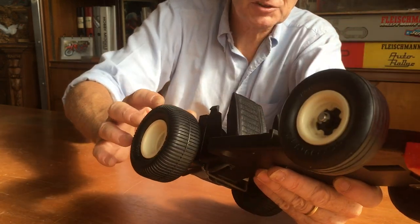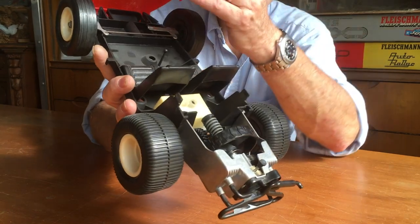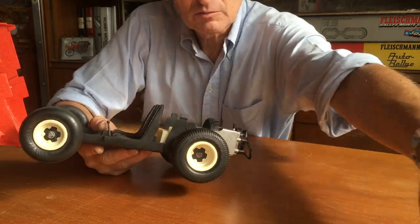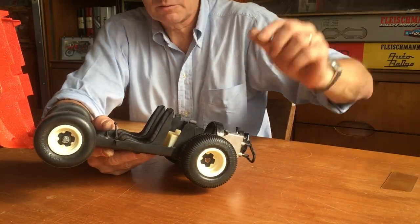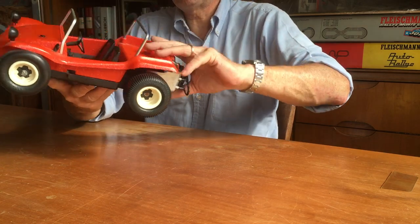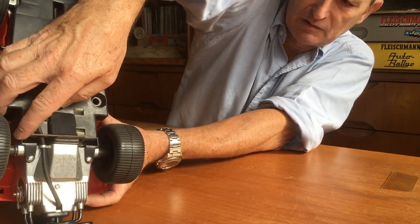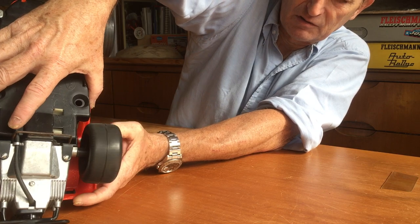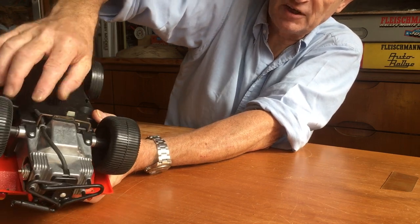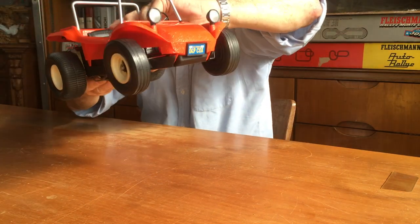I remember there was a system to engage the wheels — here it is, here there is the gear. This one is to engage or not the wheels, so they are free and don't turn. So when you start the engine, you have to disengage the wheels, then start the engine, then engage the wheels, and turn the car on.